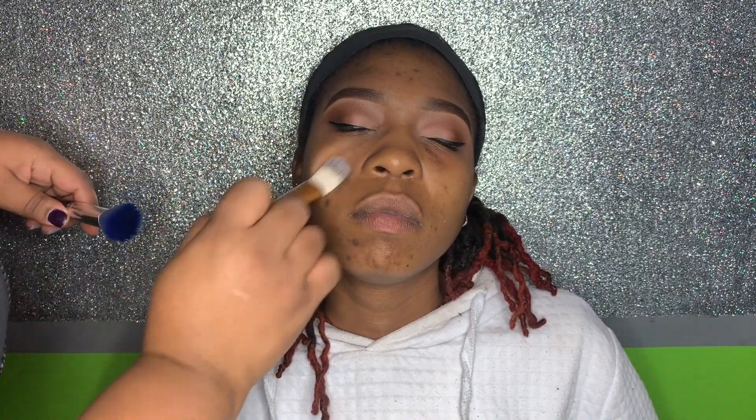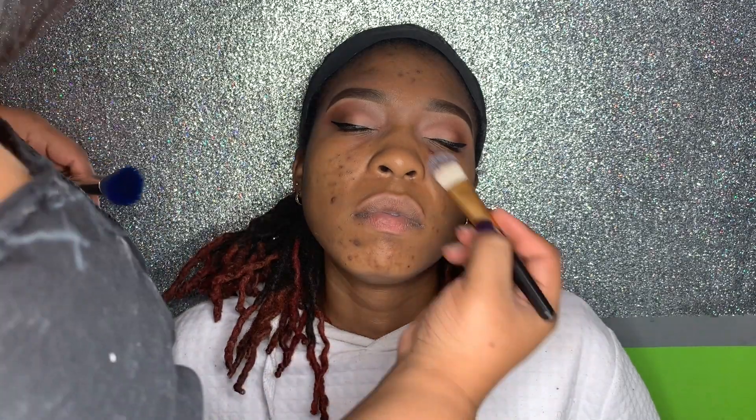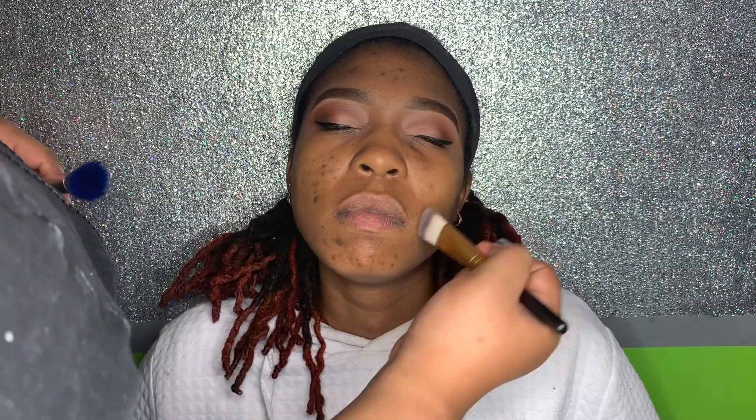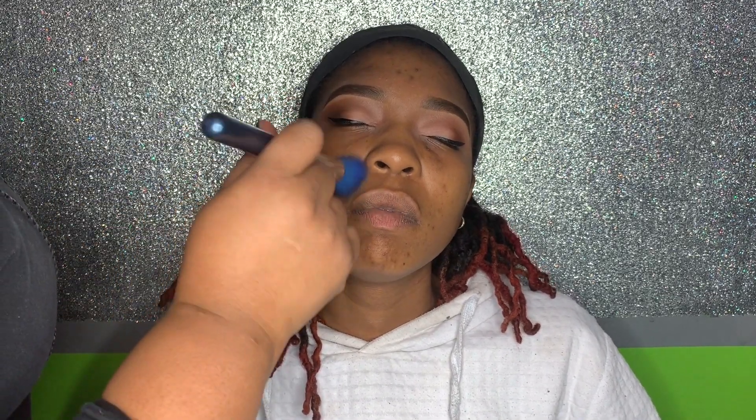Here I was applying some primer all over her face. For this look, I did not color correct any dark spots — I just concentrated the foundation in the areas that needed more coverage.